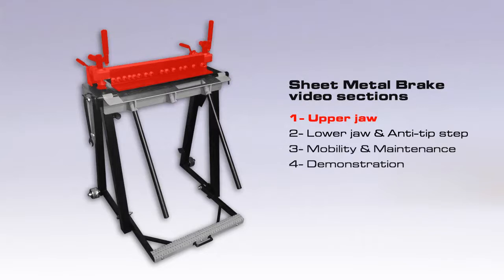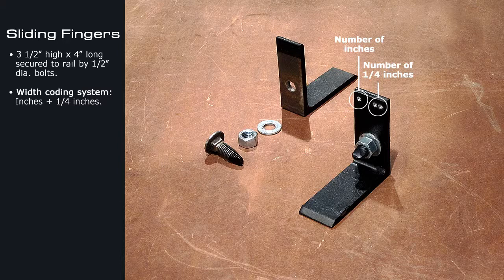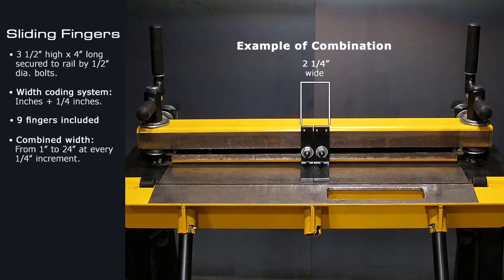First part of this video: the upper jaw. The fingers are four inches long by three and a half inches high, a quarter inch thick, and varied widths. The width of each finger is noted at its top — for example, the one shown here is one and a half inches wide. Nine fingers of different widths are included with this machine. The fingers can be used individually or combined to add up to any width between one inch and 24 inches at one quarter inch increments.